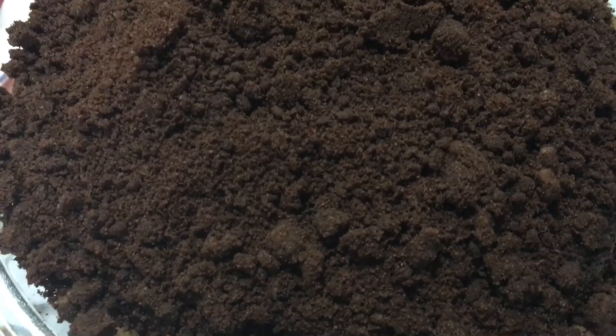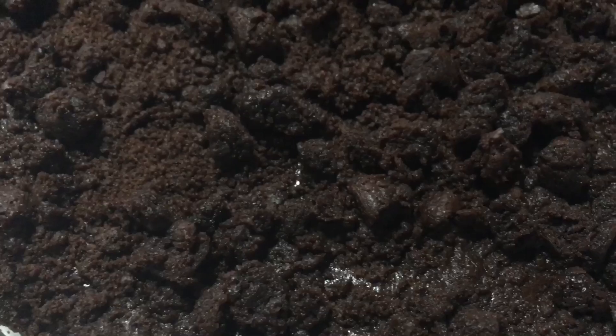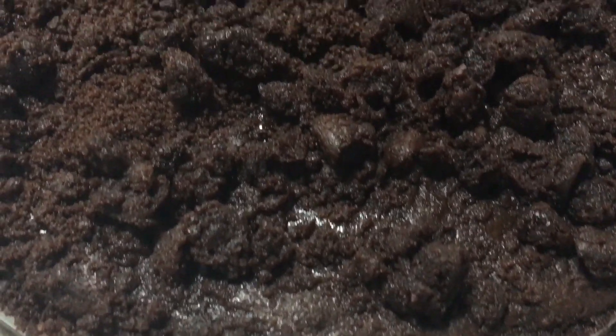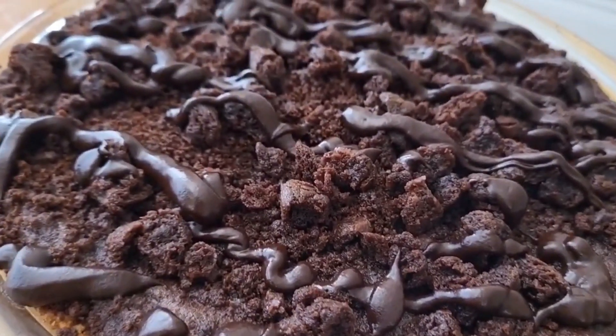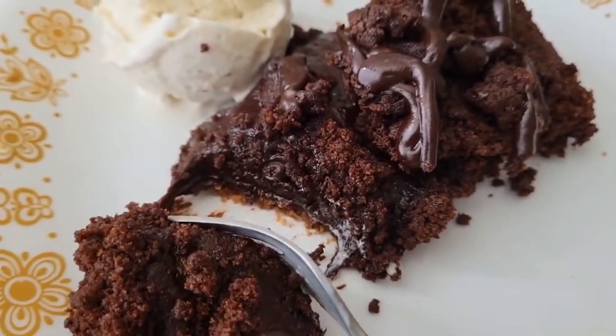Pour the batter into the pie crust and top evenly with the streusel. Bake at 375 for 25 to 30 minutes, depending on how gooey you like it. Halfway into baking, top with a quarter cup of chopped brownie pieces. Cool for half an hour once baked, top with ganache — which is just heated cream and chocolate — and cool for another hour. Slice and serve with ice cream. Enjoy.